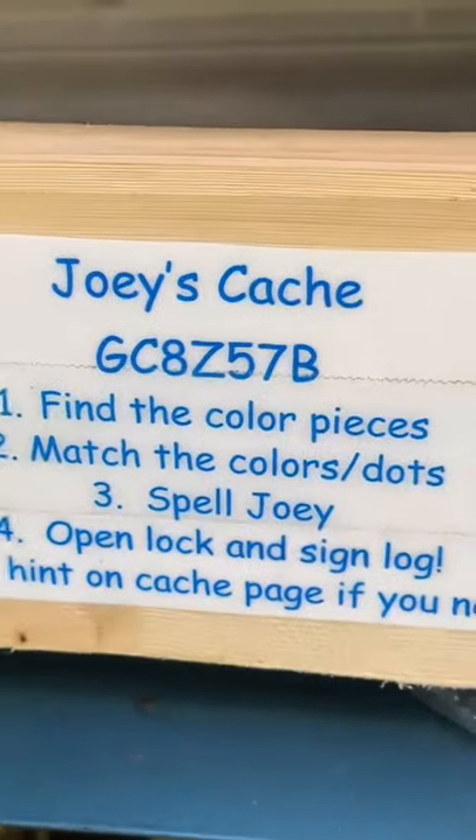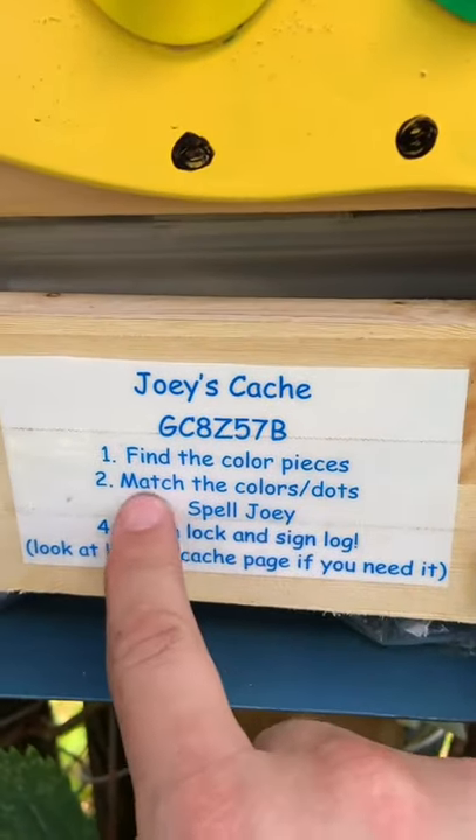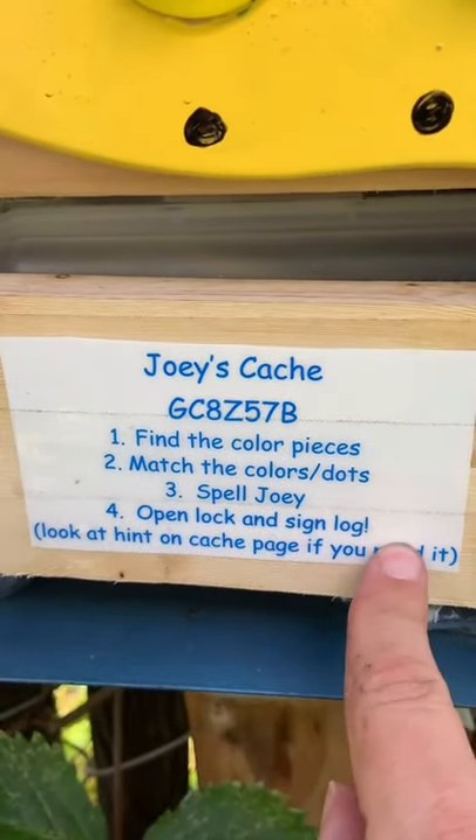This one is called Joey's Cache. First thing, we're supposed to find the colored pieces, match the colored dots, spell Joey, and open the lock and sign it.